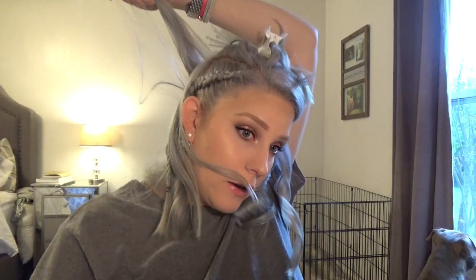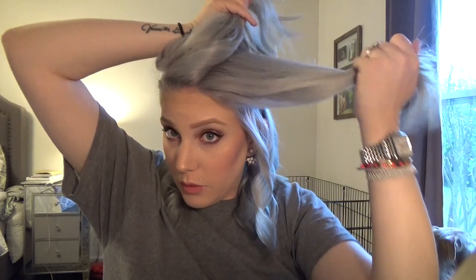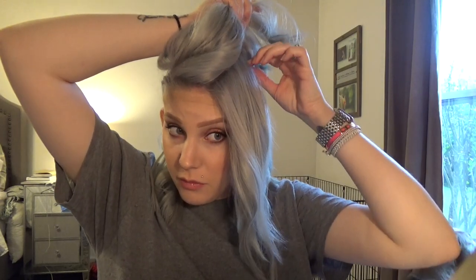On this side I would just do the same thing — away, towards, away, towards — just working my way over. I don't have as much hair to curl today since I have it braided. Now the next section will be kind of the halfway point between what I already have sectioned out, and I'm not taking it all the way to the back — I'm stopping it right where that ridge of my head is.